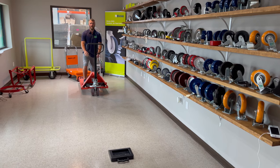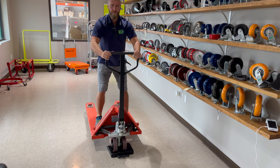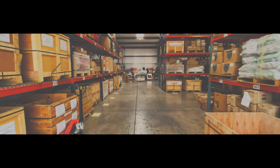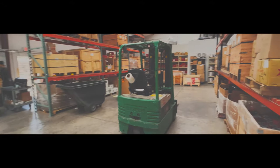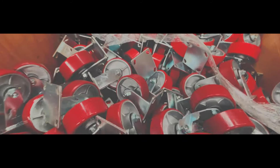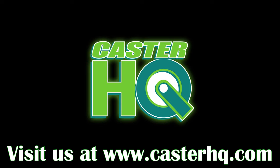To show the quality of our pallet jack stop, I'm going to roll at 50 miles an hour. Done. Pretty awesome.